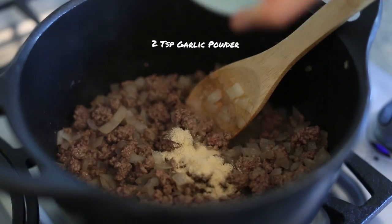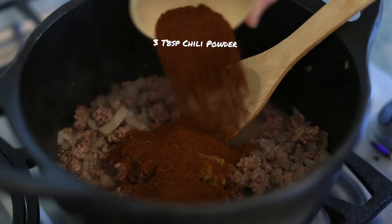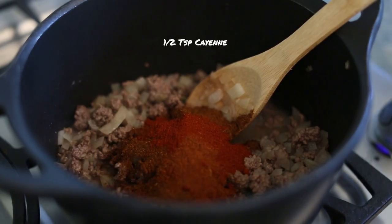I'm going to add in some garlic powder, some cumin, chili powder. And then this is my favorite part about the chili — I'm adding smoked paprika. Have you ever had smoked paprika in chili? It makes it that much better. And then a little cayenne for kick.